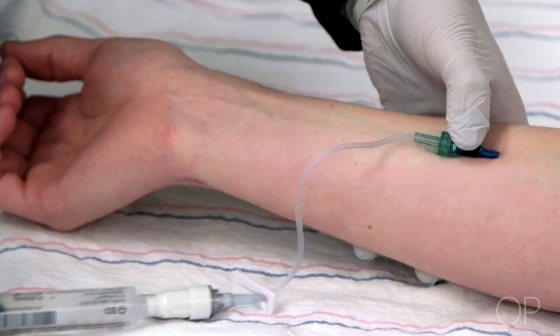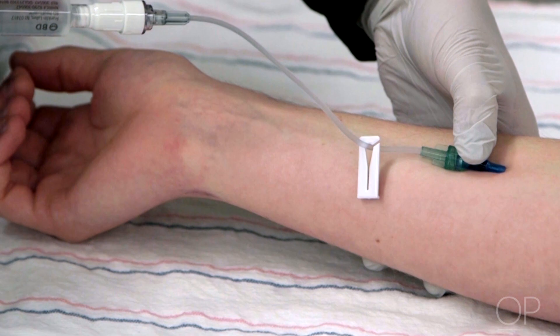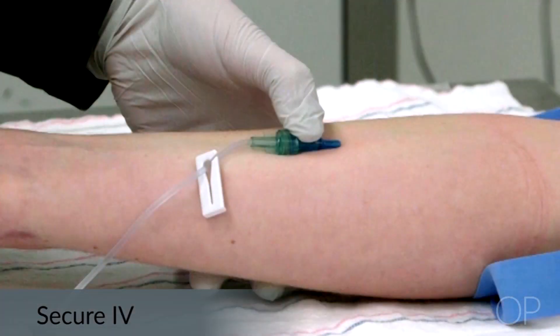Infiltration is caused when the catheter is no longer in the vein and fluid is now infusing into the patient's soft tissue. It can also occur when there is a hole in the vein that has gotten large enough to allow extra fluid to leak out around the insertion site and into the tissue.